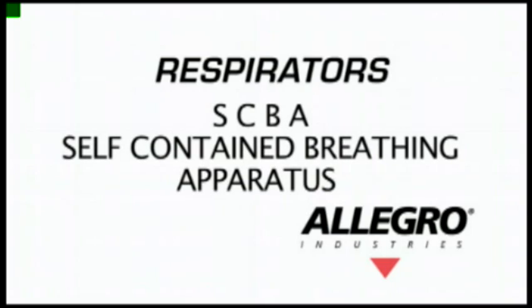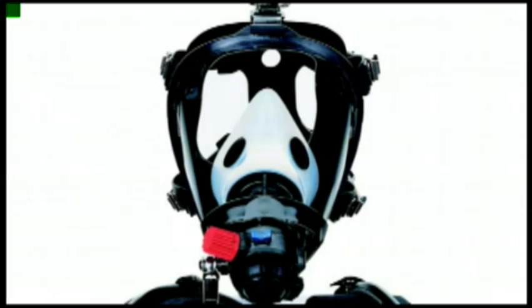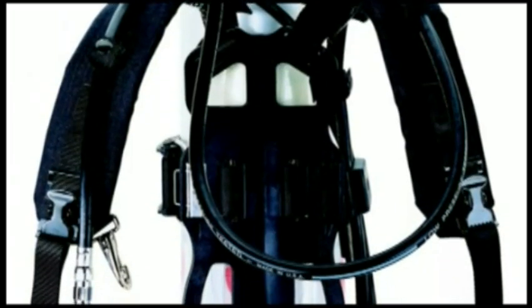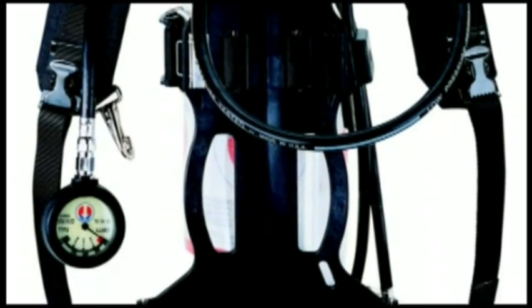SCBA stands for self-contained breathing apparatus, which supplies the wearer with an air source that is self-contained. Usually the apparatus is a tank that is worn. SCBA respirators are used in IDLH environments.